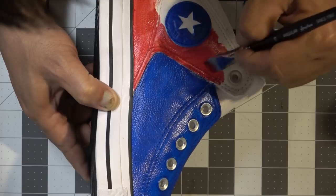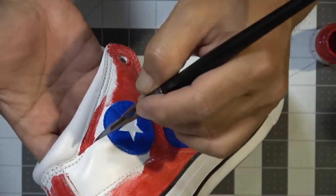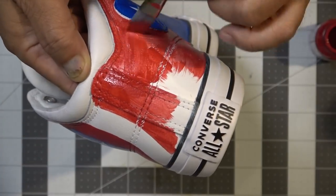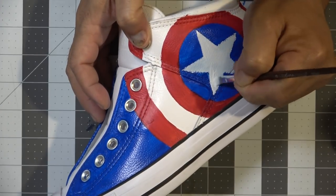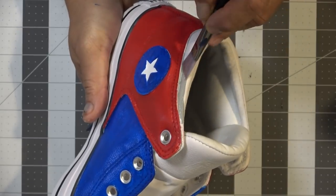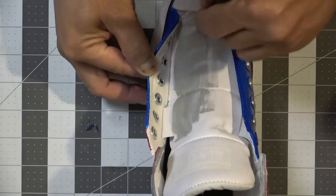Some of y'all are probably thinking why didn't I mask it all off — well, you saw how well that tape worked. It's just going to be extra cleanup, so it's easier and quicker for me to just be a lot more careful with the paintbrush and be aware of where the tip is. If I was using an airbrush then yeah, it would make sense to mask with tape. Now I'm going to take some white paint and touch up the areas that needed it. My star is starting to look a bit funky. I'm also going to add some gray to the cushion area and the tongue.